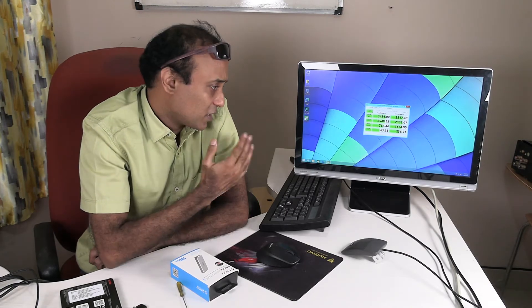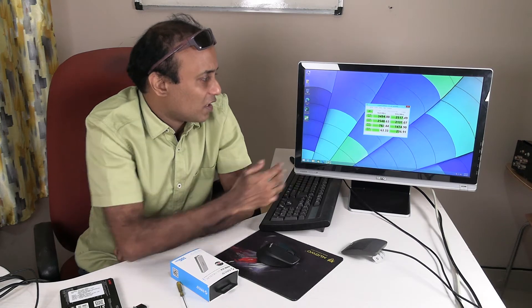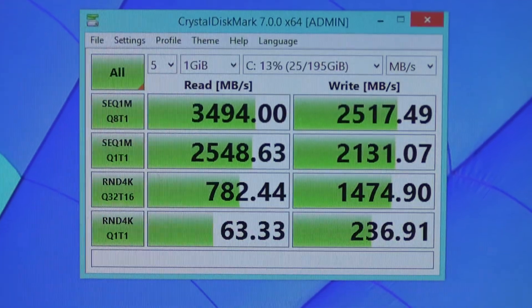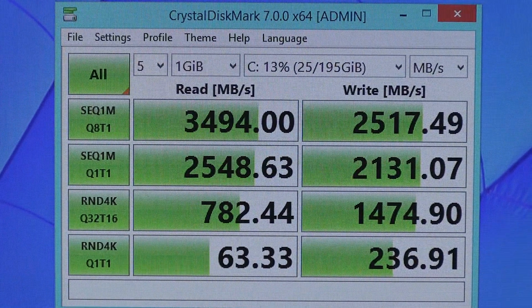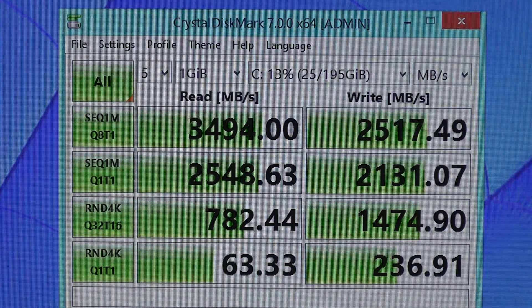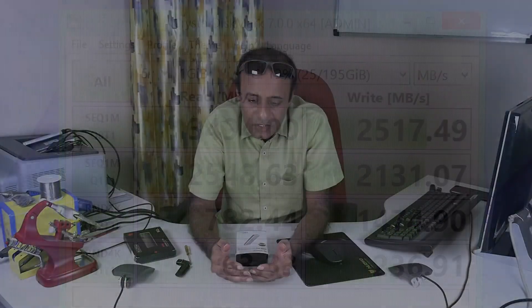CrystalDiskMark is used by many people to benchmark drives. Here are the results. As you can see, for sequential read I am getting about 3494 MB per second, and for sequential write I am getting 2517 MBps, which is quite good and is as claimed by the manufacturer, XPG.